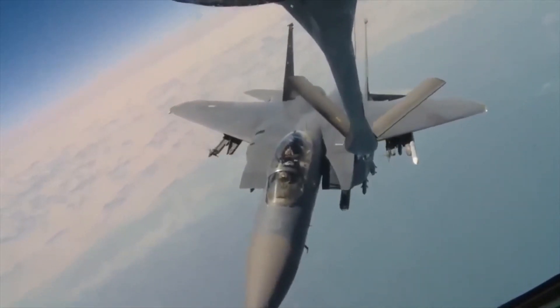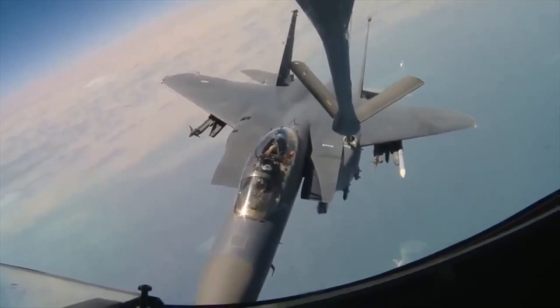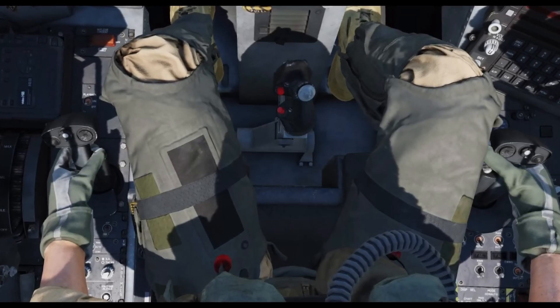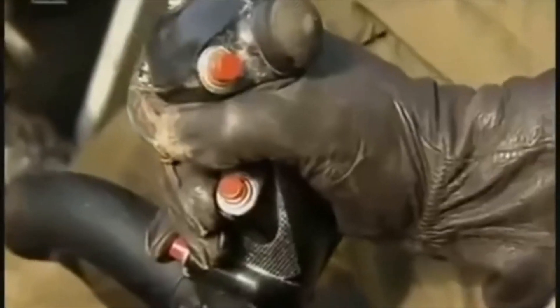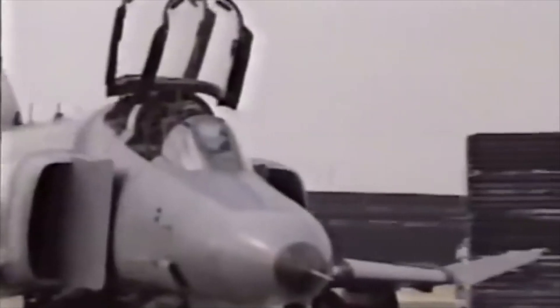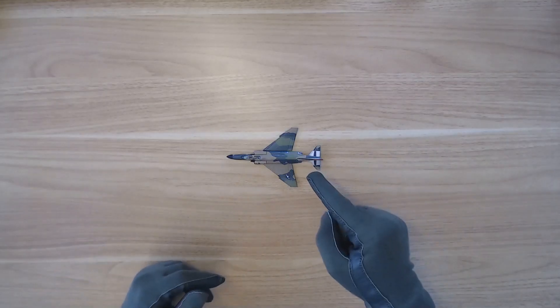An F-15 Strike Eagle, the E variant — specifically the backseater there, the WIZO. And of course the venerable UH-1 Huey. This here is an F-4G, Operation Desert Storm, firing anti-radiation missiles at targets. So what do all of these aircraft have in common? I'm a big fan of this aircraft right here, the F-4 Phantom.